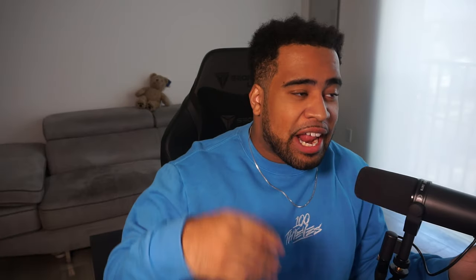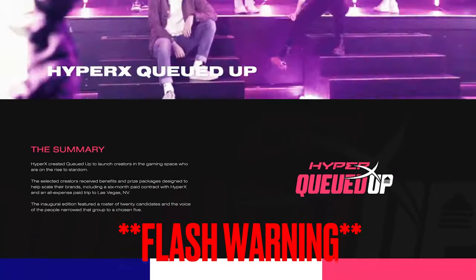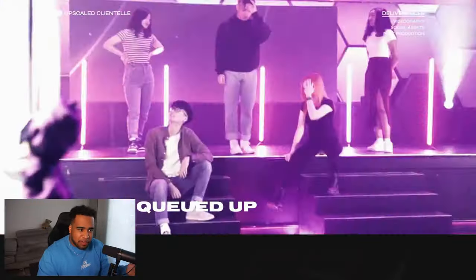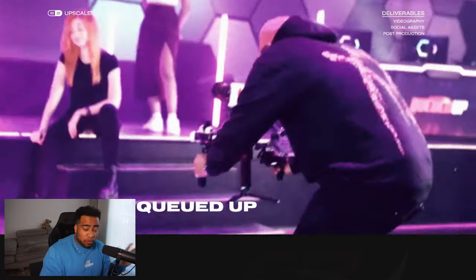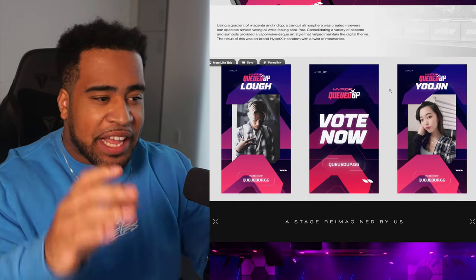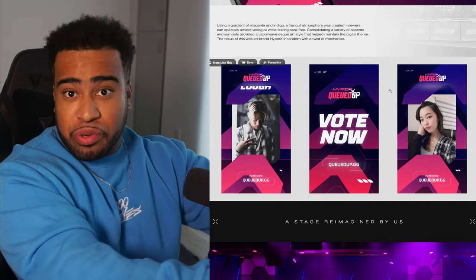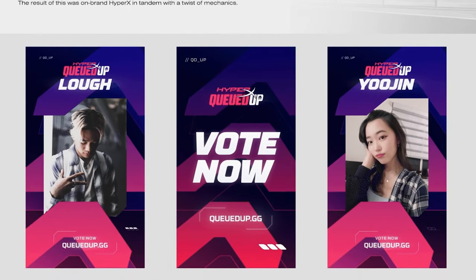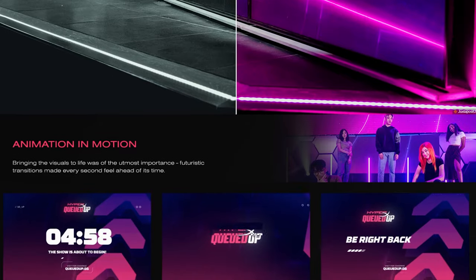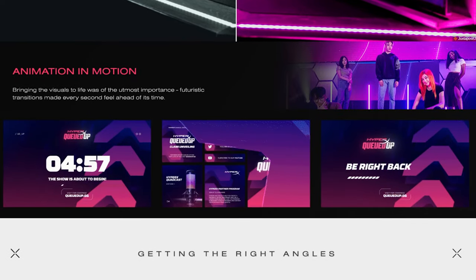Next we're going to look at HyperX, queued up by the designer Kayla and her media agency Upscaled. This is going to be pretty cool to look at. Starting off with the header alone, you immediately feel attached to the project and get that hyper feeling — kudos for that right there. Now take a look at the social assets — they look really, really cool.